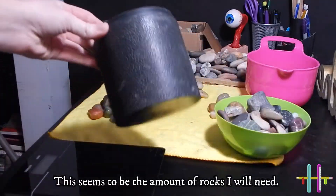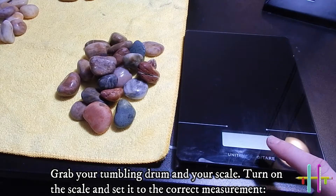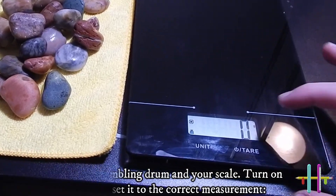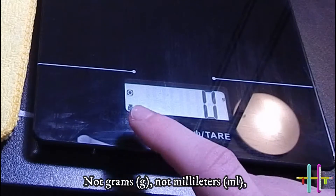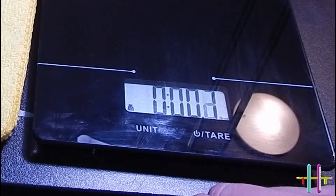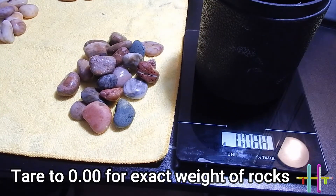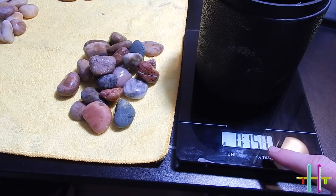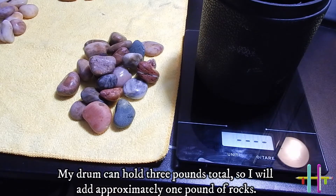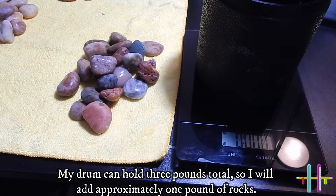This seems to be the amount of rocks I will need. Grab your tumbling drum and your scale, turn on the scale and set it to the correct measurement — not grams, not milliliters. Pounds. My drum can hold three pounds total, so I will add approximately one pound of rocks.